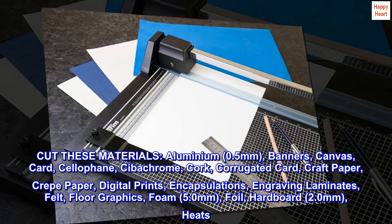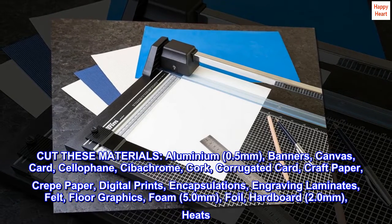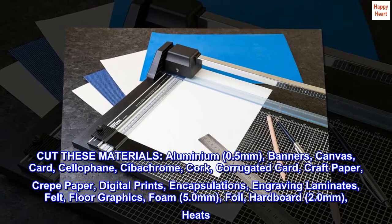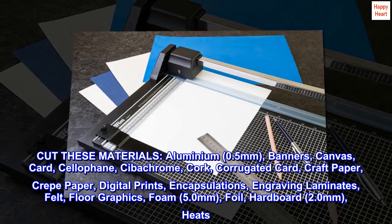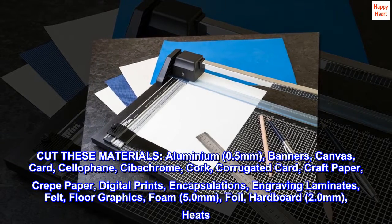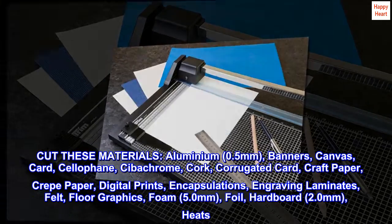Cut these materials: aluminium 0.5mm, banners, canvas, card, cellophane, sibichrome, cork, corrugated card, craft paper, crate paper, digital prints, encapsulations, engraving laminates, felt, floor graphics, foam 5.0mm, foil, hardboard 2.0mm.